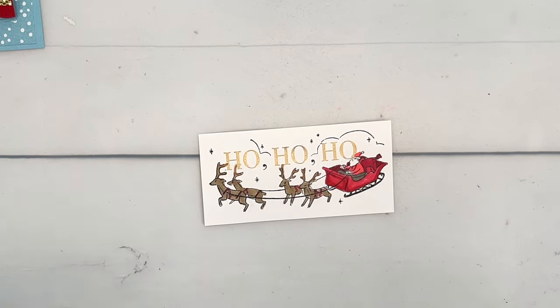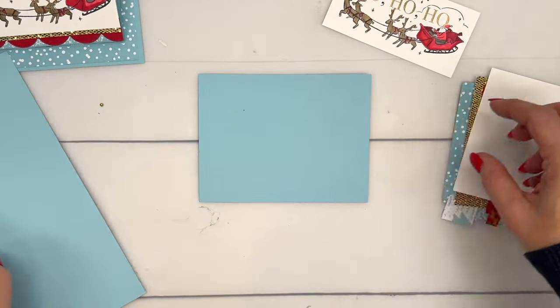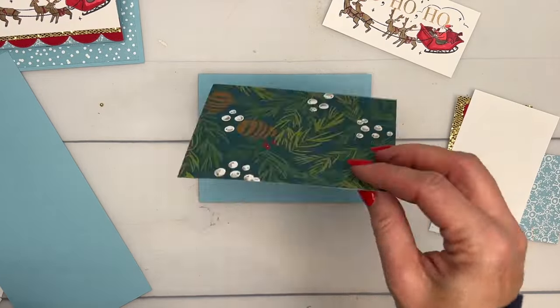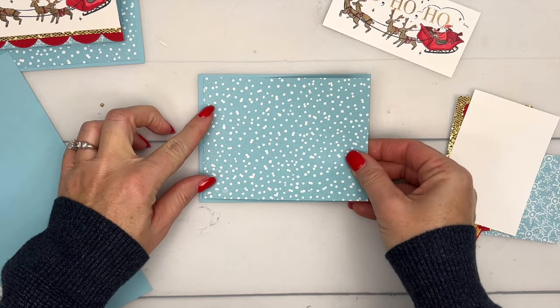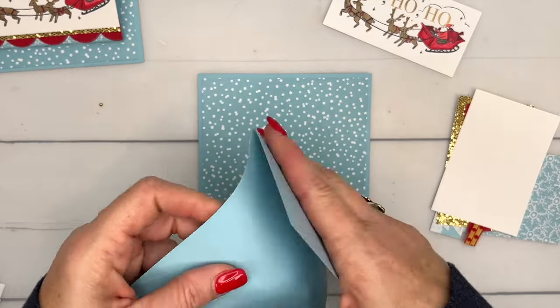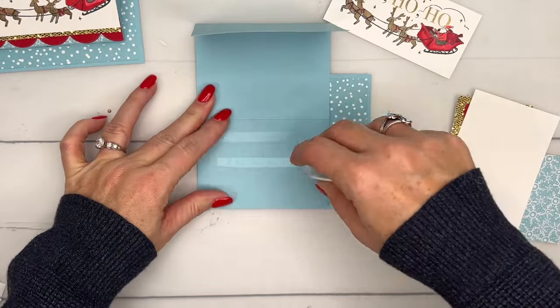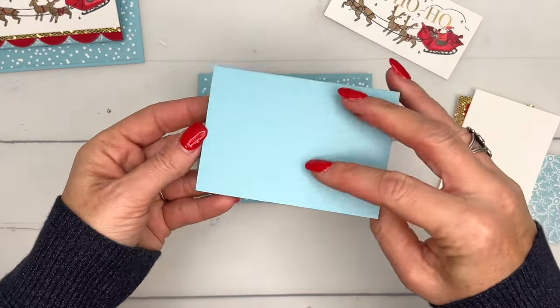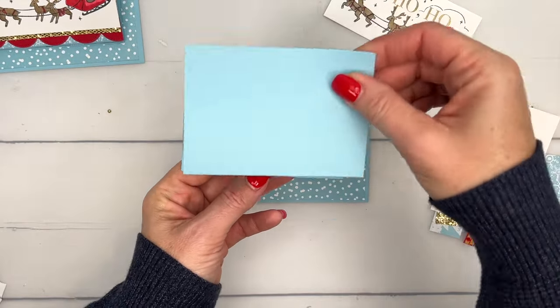Last but not least, grab Pecan Pie and we'll color in those antlers. Now we are ready to assemble. This has some measurements that you'll need and you'll find them on today's blog post. We're going to start with just a four and a quarter by five and a half inch piece of Balmy Blue. I'm going to add this designer series paper - I can't remember the name of this paper but it is still available. You want to make an accordion fold - he's going to go right in the middle. Fold it down so this part comes up, then I've got another piece of this designer series paper.